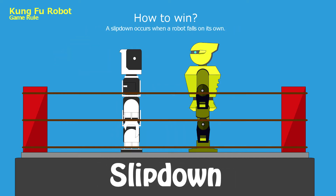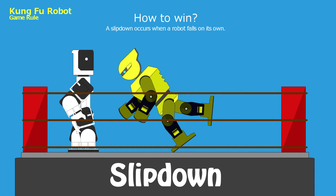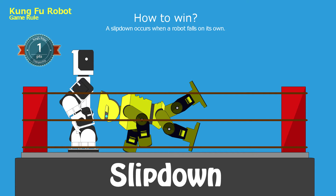Slip down: a slip down occurs when a robot falls on its own. One point shall be awarded to the opponent's score.